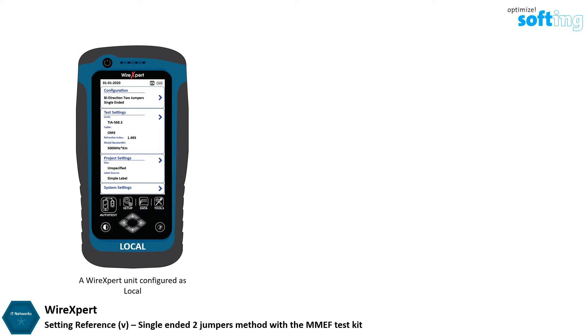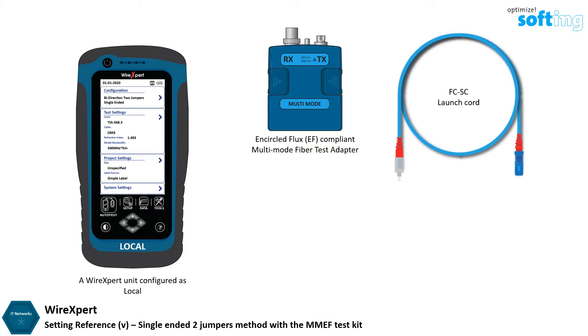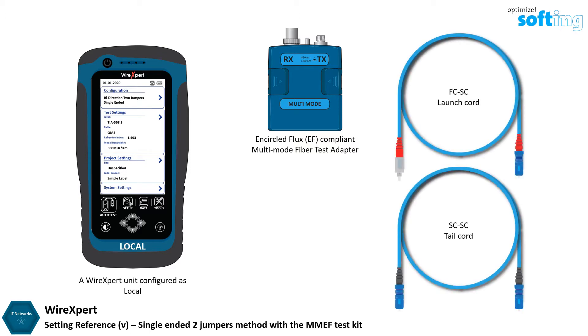You will require a WireXpert unit configured as local, an EF-compliant multi-mode fiber test adapter, a Simplex FC to SC launch cord, a Simplex SC to SC tail cord, and a duplex mating coupler provided in the kit.